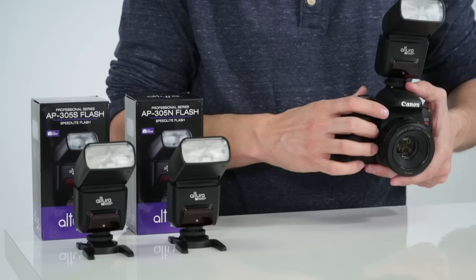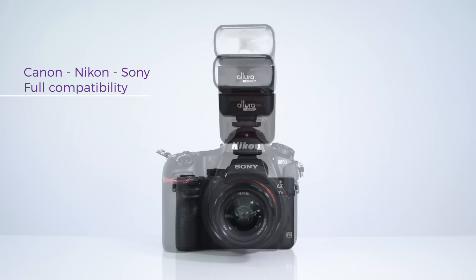There are three versions of the AP305 flash — for Canon, Nikon, and Sony DSLR or mirrorless cameras — and there's a version for each system to guarantee full compatibility with your camera.